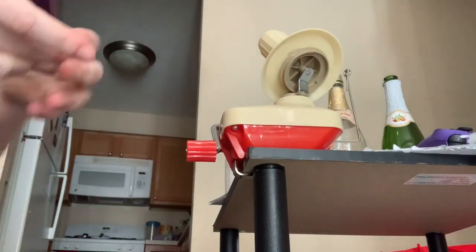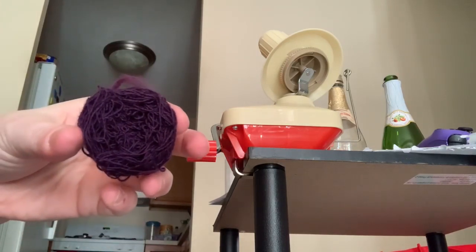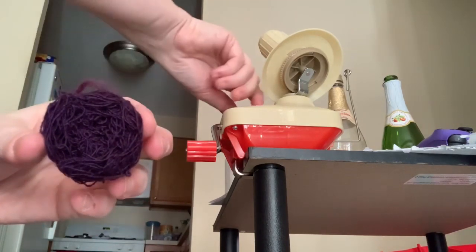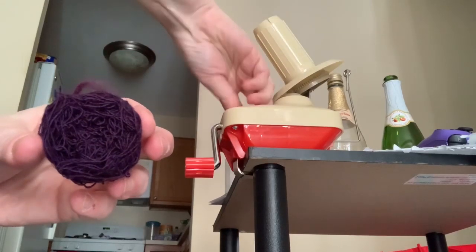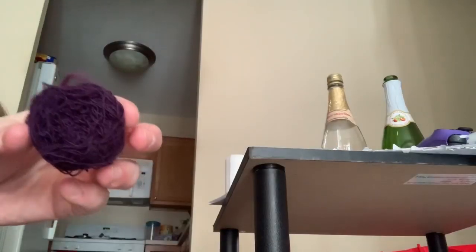There we go, let's just pop it off. It turns into a perfect little cake. I'm going to get this thing off the whole thing so I can put it there — it slips right off. It makes a perfect little yarn cake that I can use for my projects. That's in my nice little yarn bag.